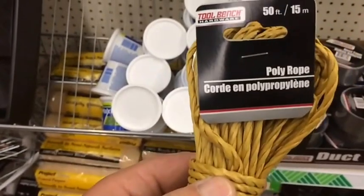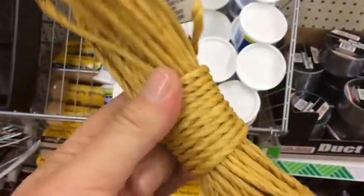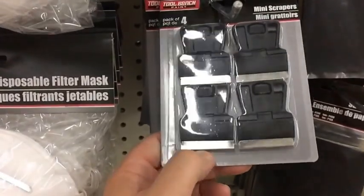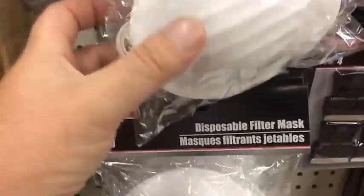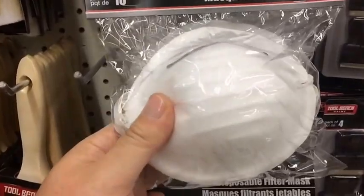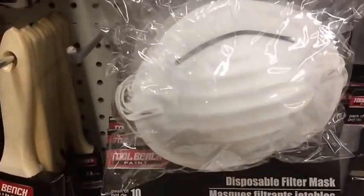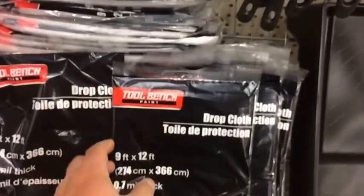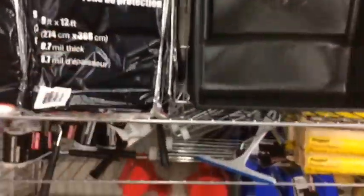Rope for a dollar — 50 feet goes in the bug-out bag. It's kind of a paper rope but can also help you start a fire. Mini scrapers and extra razor blades — get them in there. Disposable filter masks definitely go in the bug-out bag: for smoke or non-chemical agents — at least for dirt and dust. Drop cloth — this can be your tarp or your ground cloth, so for a dollar that poncho or drop cloth goes in the bug-out bag.